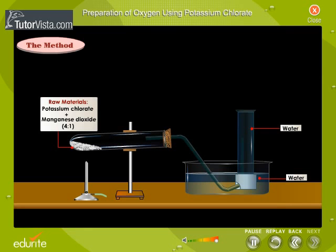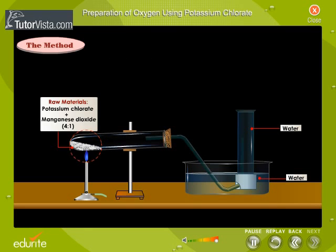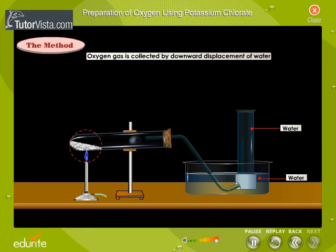Take a mixture of potassium chlorate and manganese dioxide in the ratio of 4 to 1 by weight in a hard glass test tube. Heat the test tube. Oxygen gas is liberated and collected in the gas jar by the downward displacement of water.